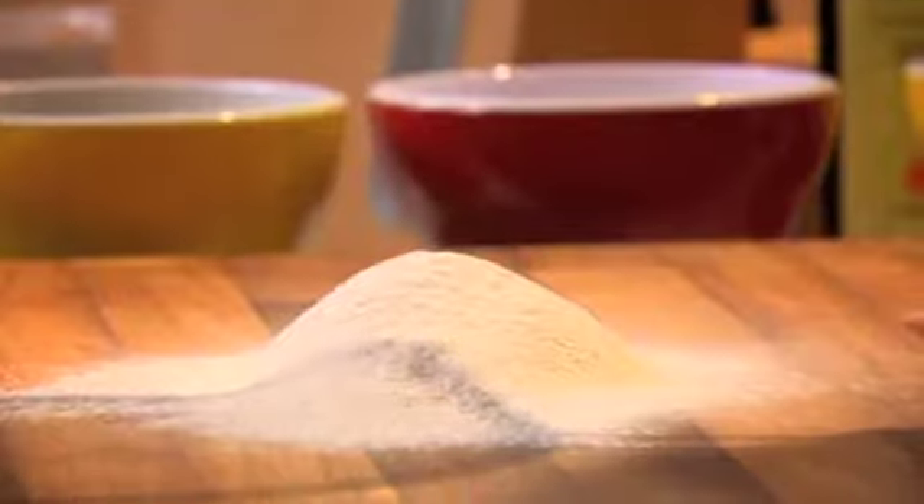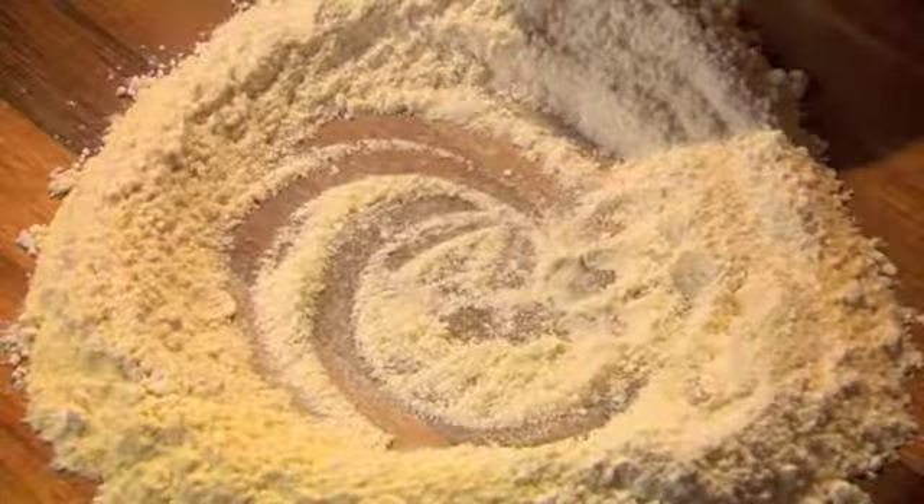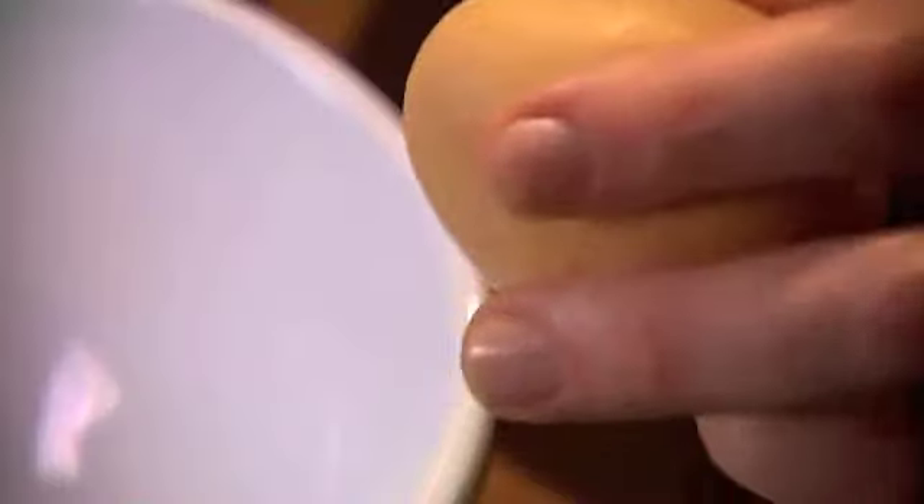First of all, I sieve my two flours — the white 00, and then the fine yellow semolina of the durum wheat flour — and a pinch of salt. And then you just make a well in the centre, like so. It's like a mini volcano.